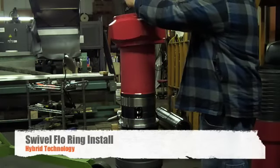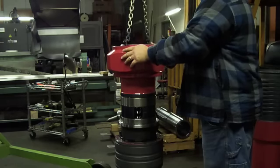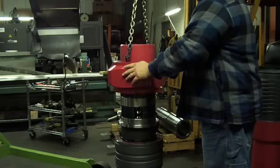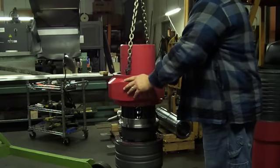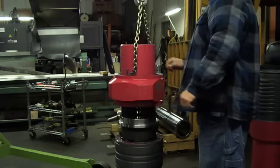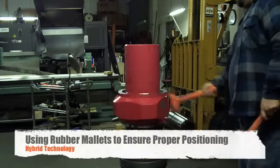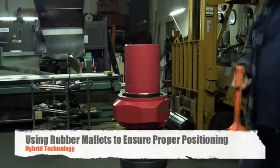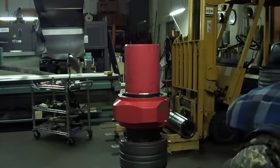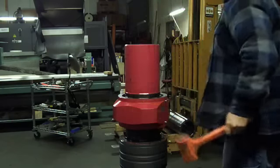You are now ready to install your swivel. Keep in mind when lowering your swivel to keep it straight and level so as not to bind on the seal surface and bearing surfaces. You might need to use a rubber mallet to finish putting the swivel completely down onto the bearing. It is crucial to be sure that the swivel is completely seated on top of the bearing.